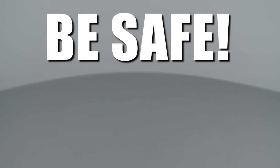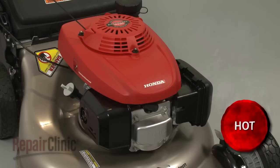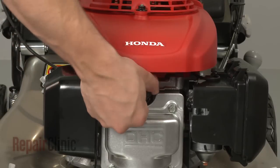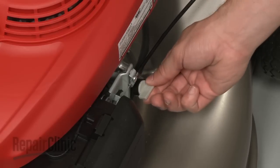Repair Clinic encourages you to perform this procedure safely. In this video, we will show one or more of these icons to alert you when to use caution. Before you begin the repair, make sure the mower's engine has cooled, remove the wire and boot from the spark plug, and turn off the fuel valve.